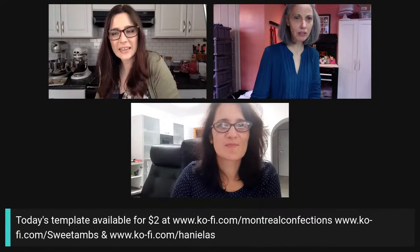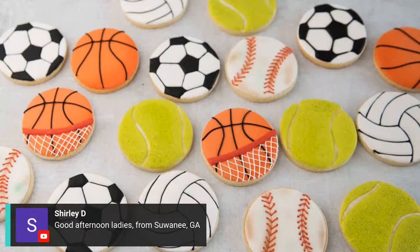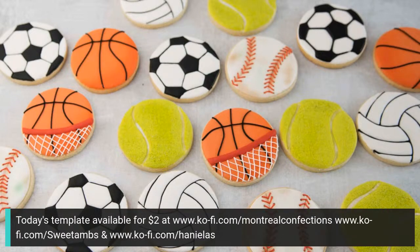Today Marlon has something special prepared. We each have our templates — Amber put all of hers at $2 and is keeping them that way for the next 24 hours, since some people can't get to the live in time. Anne has a bundle of five templates — soccer ball, baseball, basketball, tennis ball, and volleyball — available on Ko-fi.